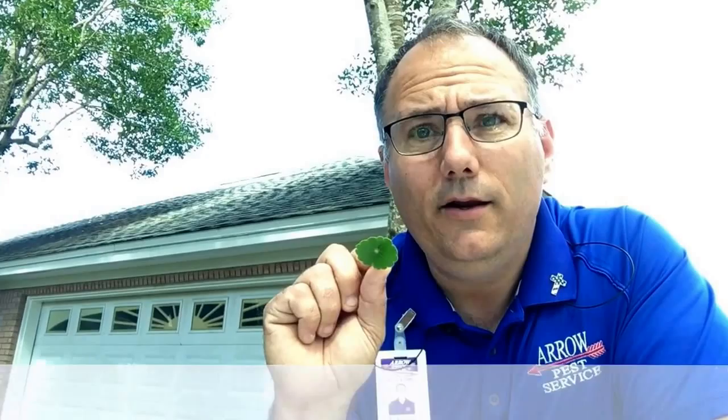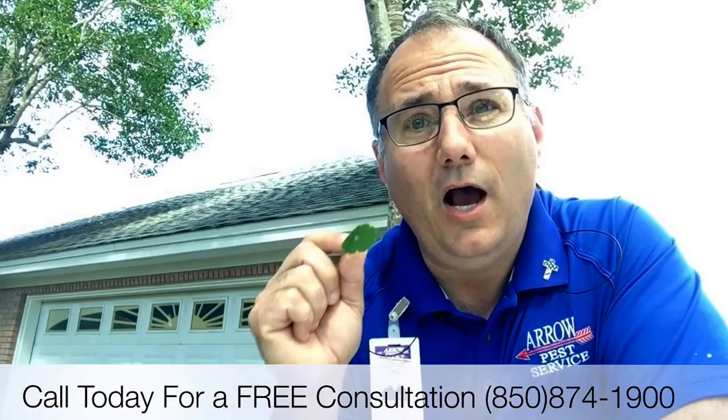Now if you're having any more problems with dollar weed, we can do a chemical application on it and get rid of them. They're easy to kill with a chemical, but if you do not correct the moisture conditions in your lawn, you're going to continue to battle these ugly guys day in and day out.